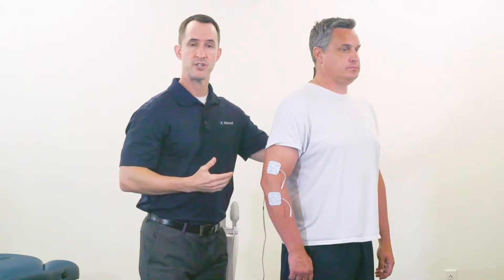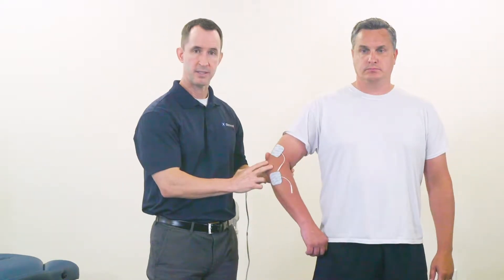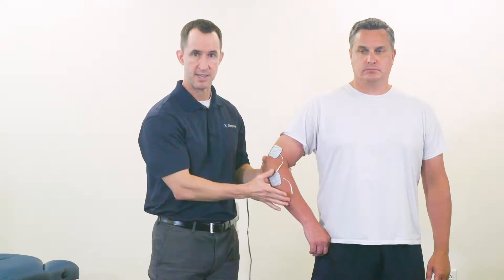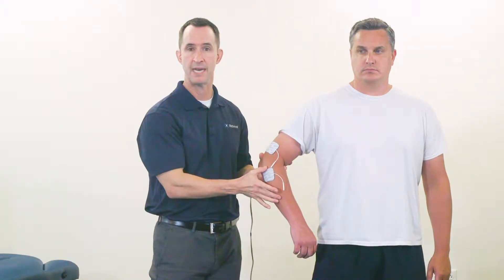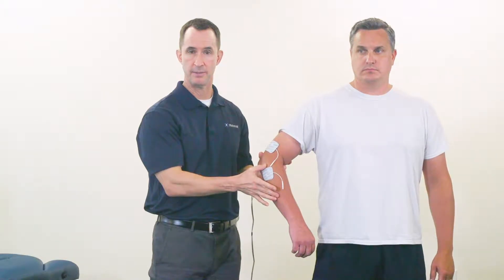Other strategies include stimulating the dermatome for the lateral elbow pain, which would be essentially the forearm area — just take the two electrodes and move them down to the forearm area. Other strategies could also involve stimulating the trigger point area or acupuncture points.